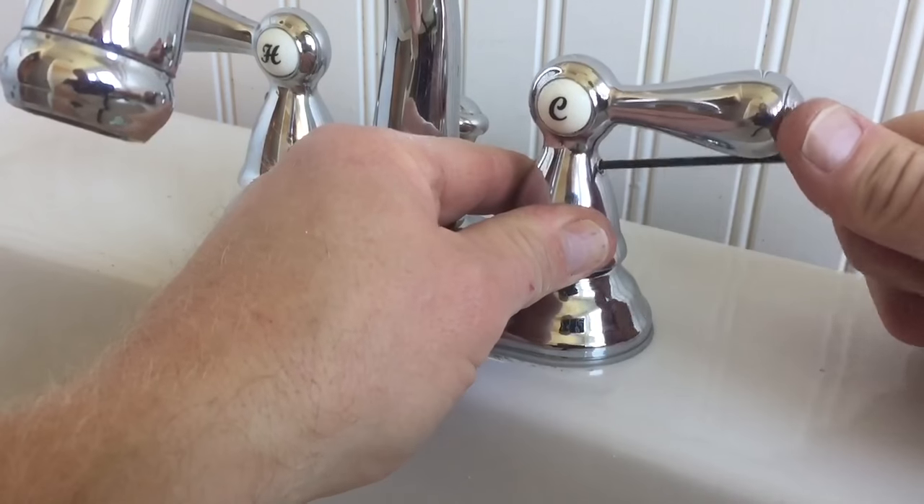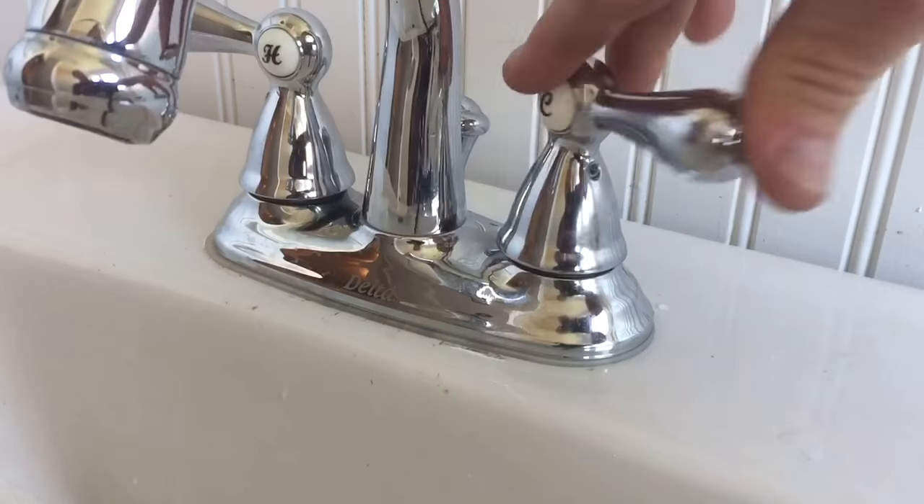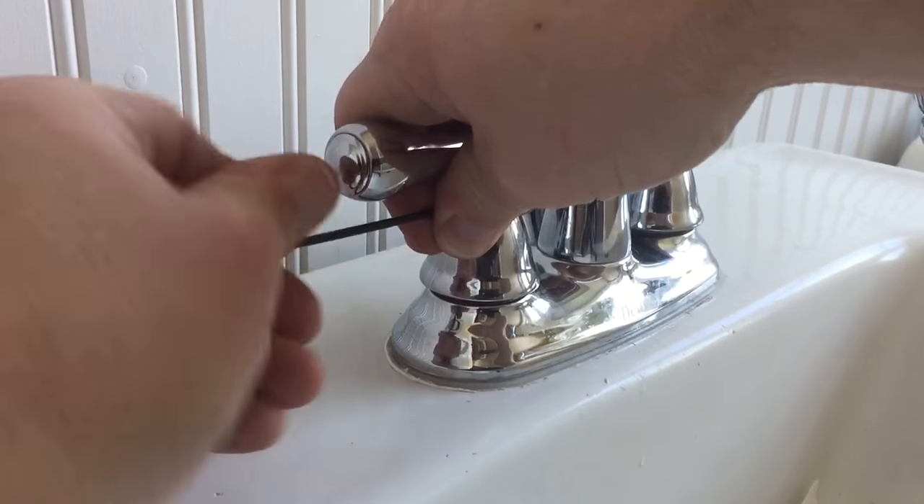Once I get it tightened, I check it for operation and it works really smooth. Now I'm going to go over to the hot side and repeat the process, so I took my allen wrench and loosened up that handle — this one came off pretty easy.